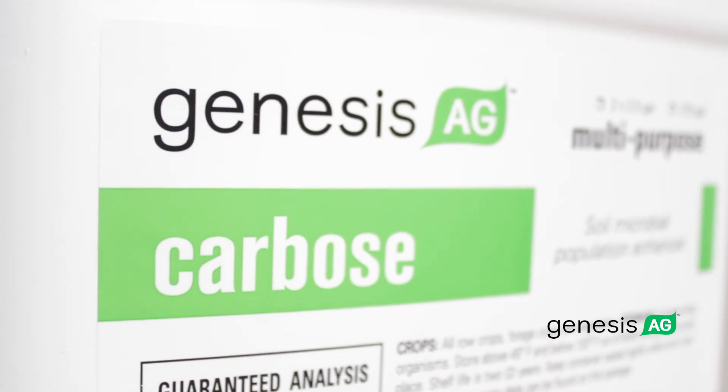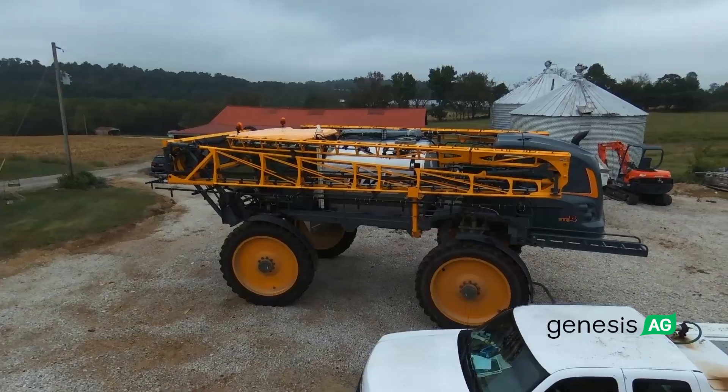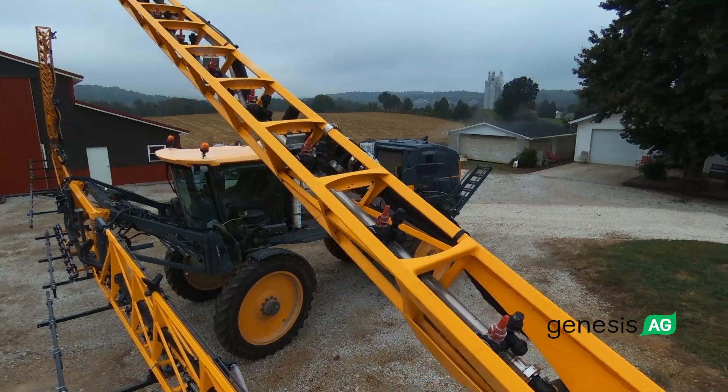Carbose is pretty much standard — it goes in all our foliar applications. In the in-furrow and on our 2x2, we're using some Carbose for our sugars, and we like that we don't have to deal with mixing the sugar bags all the time.